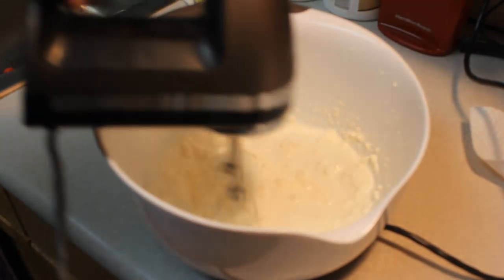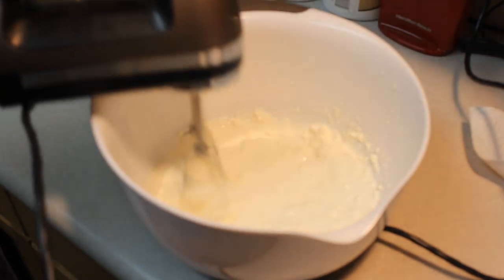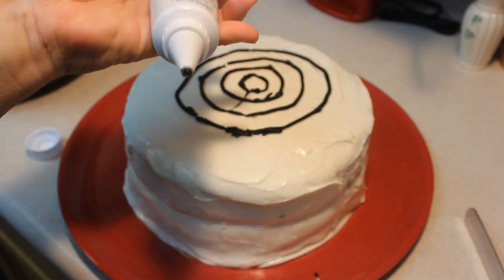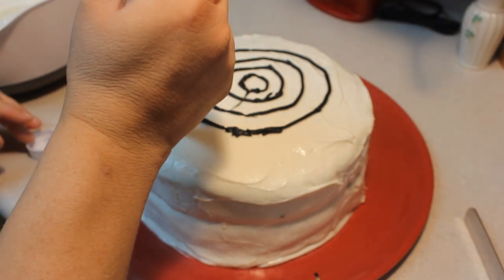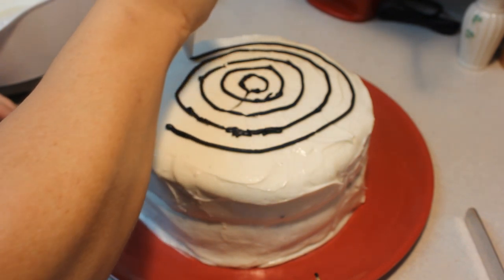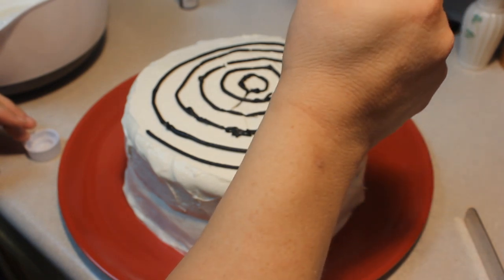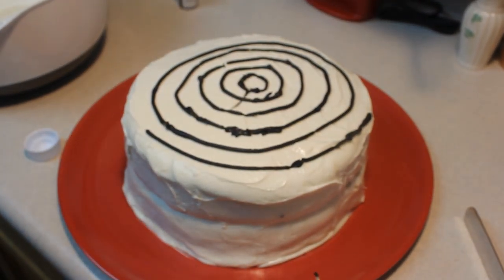I'm going to level off the cakes and mix up a buttercream frosting — I'll put a link at the end of the video. Then we're going to decorate this cake for Halloween. I have this ready-made black decorating icing from Wilton. We're going to draw circles around the cake and then drag a barbecue stick through it to create our spider web. It's a bit thick so it doesn't give me a nice firm line, but here it goes.